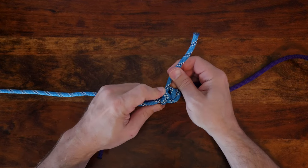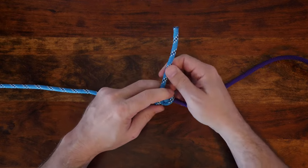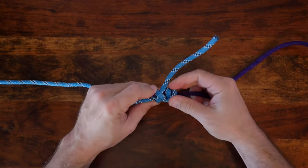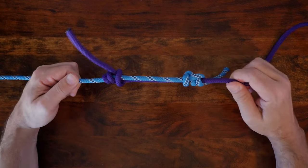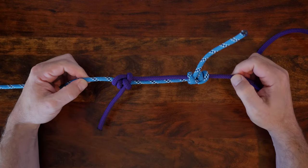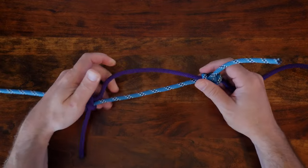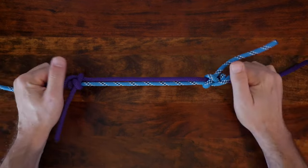Again at this stage, you can now cinch up your second knot. You may need to tidy up your knots a little to dress them neatly. When you're finished, you'll have an adjustable bend. As you can see, I'm now able to adjust the length of my rope by creating slack between the two knots. When I pull on the two ends, the adjustable bend holds tightly.